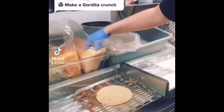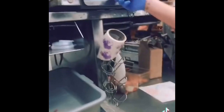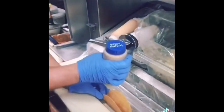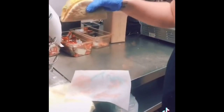Cheesy gordita crunch: heat up your flatbread, put three cheese on it and put it in the steamer. Then get your taco, put one scoop of beef in it, one line of spicy ranch, then lettuce and cheese to finish it off. Put it together and you have your finished product.